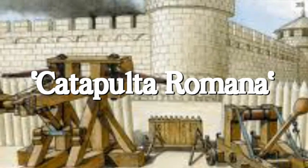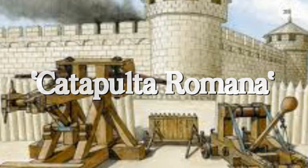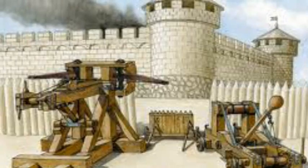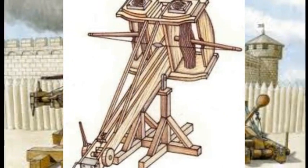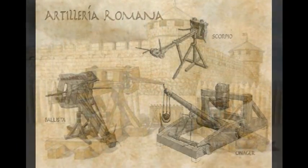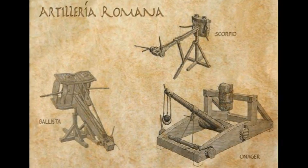La catapulta era un arma de asedio utilizada por Roma, heredada de la Grecia helenística. Había dos tipos de catapultas: la llamada balista, basada en la tensión, y la litobolos, basada en la torsión. Eran construidas in situ por los legionarios, empleándose madera del lugar y cuerdas fabricadas con tendones de animales o con plantas.